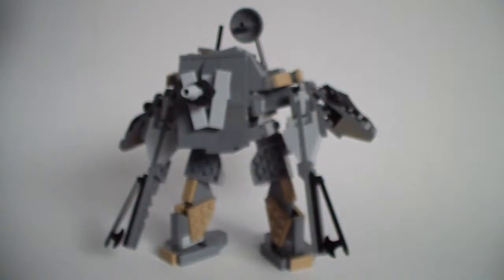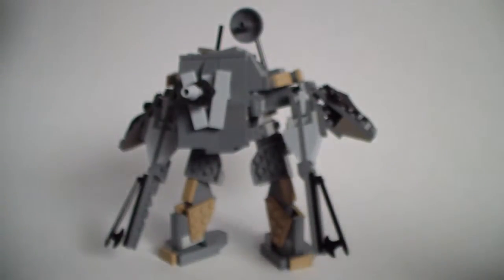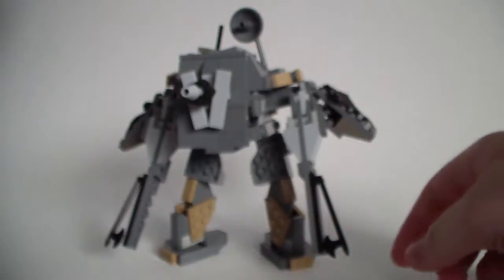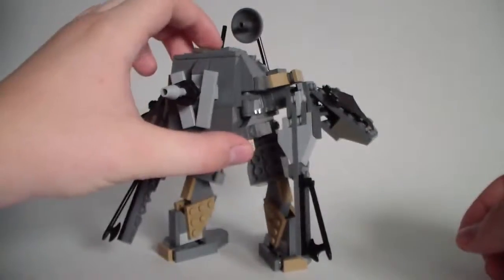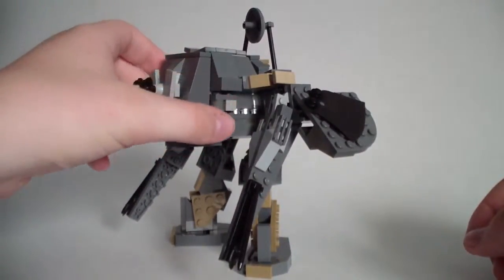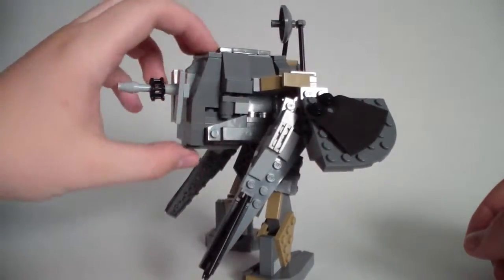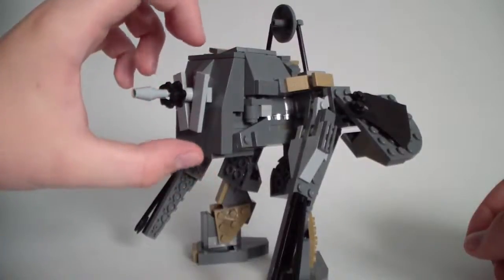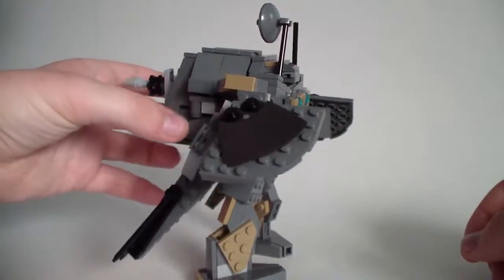Moving off to the side, I'll get on to the mech itself. I spent about four hours working on this, and I really like the look of it actually. I'm pretty proud of how it turned out — it looks good. It turned out better than I expected, considering I went into building this without even knowing what it was going to look like. I had no idea.